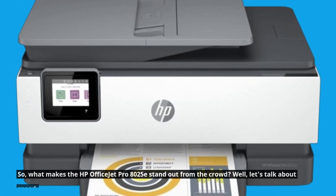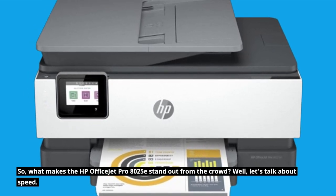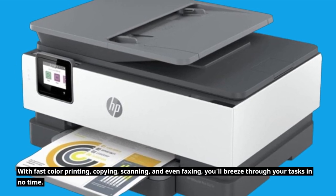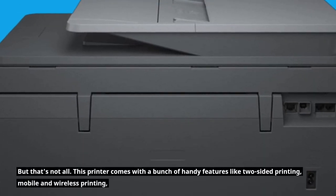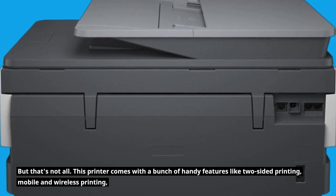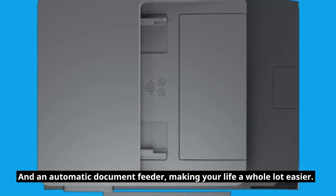So, what makes the HP OfficeJet Pro 8025E stand out from the crowd? Well, let's talk about speed. With fast color printing, copying, scanning, and even faxing, you'll breeze through your tasks in no time. But that's not all — this printer comes with a bunch of handy features like two-sided printing, mobile and wireless printing, and an automatic document feeder, making your life a whole lot easier.